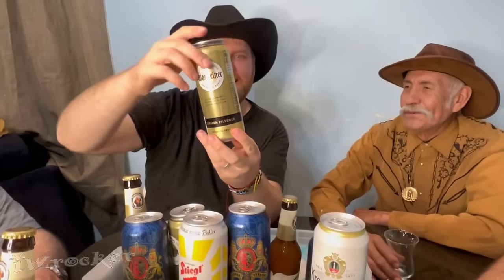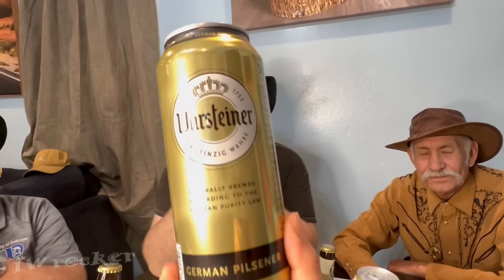All right, what's next? I'll do a blind point. We don't know which one he's going to get. Warsteiner. Warsteiner, yes. Das Einzige. I don't know how to say that, but we're trying. German Pilsner, and it is 4.8% alcohol in a beautiful gold can. It's beautiful. Can you guys open this one up?